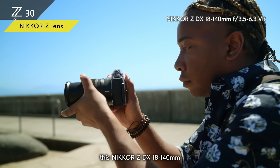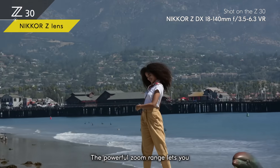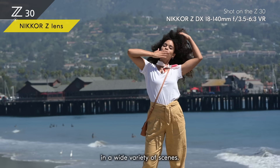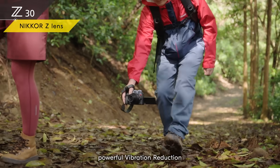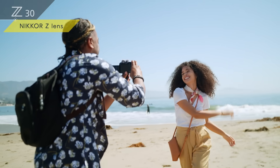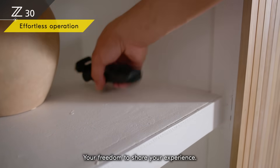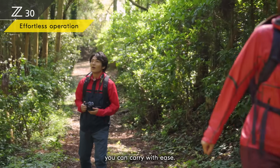If you want a great all-in-one lens for every day, the Nikkor Z DX 18-140mm is the one for you. The powerful zoom range lets you explore more creative expressions in a wide variety of scenes. All three lenses come with powerful vibration reduction to stabilize your shots, even if you're in motion.